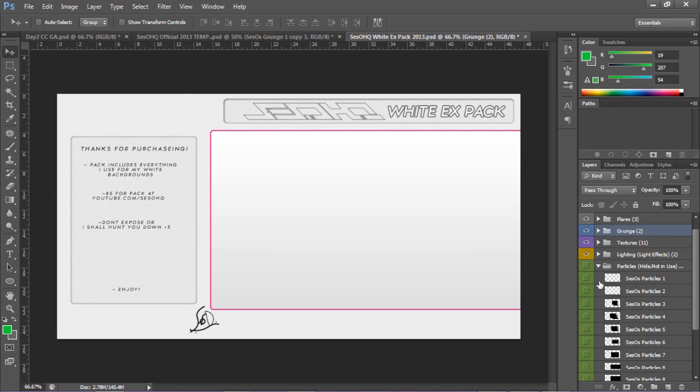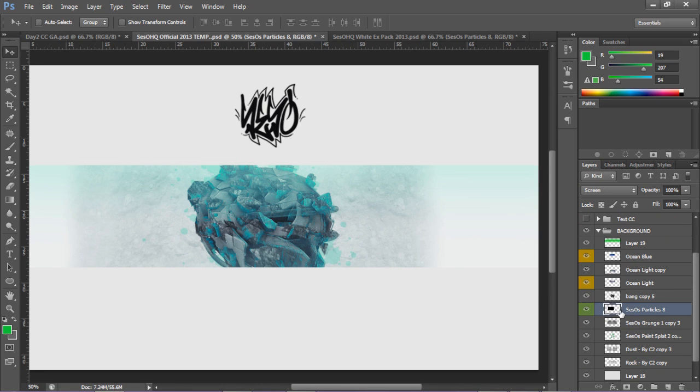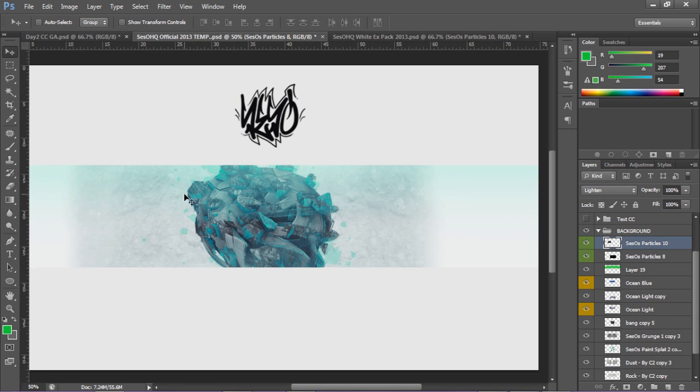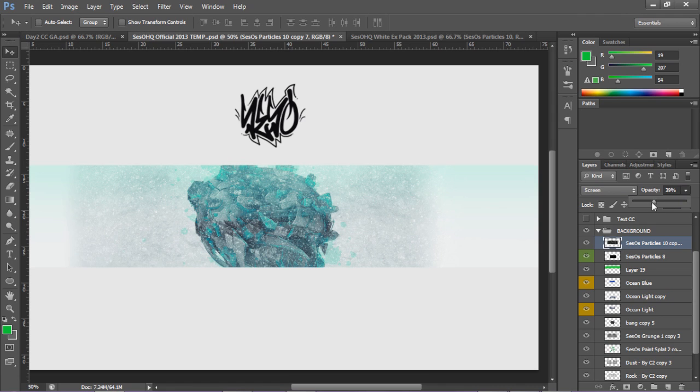Now I'm going to go to my particles. Lens flares in banners look so good. If you use them they really look nice, and it's not overused because you can't really overuse particles. On white banners especially they don't show too much, that's why they look so good. I'll take this one, throw it on top of everything - I like particles on top. Alt+drag to duplicate, Ctrl+E to merge, put it back on Screen - actually on Light. Lower the opacity and the fill. Light is what you want for particles - looks best that way.